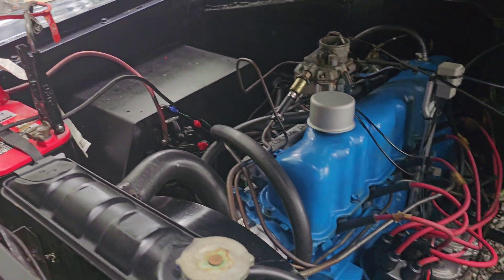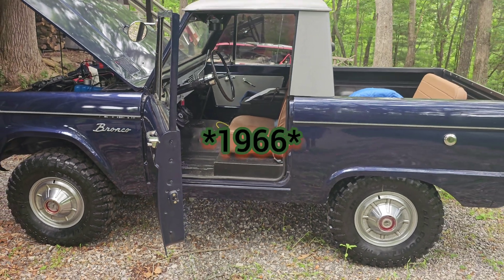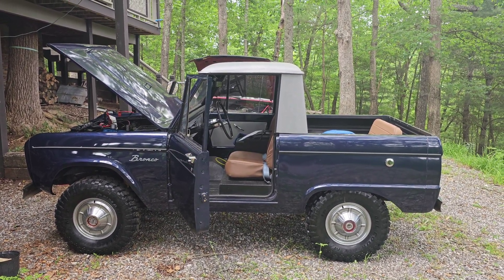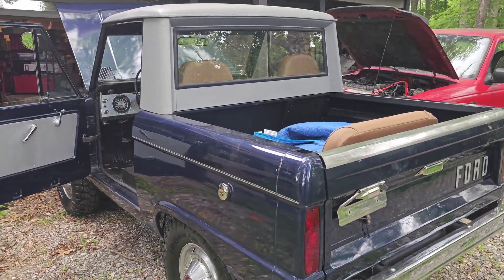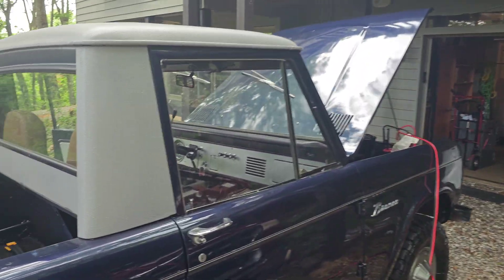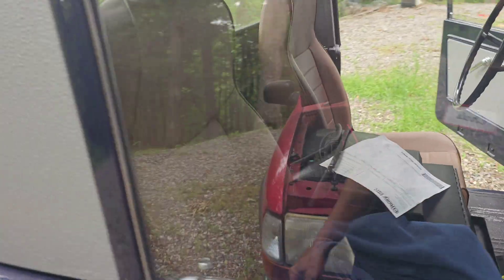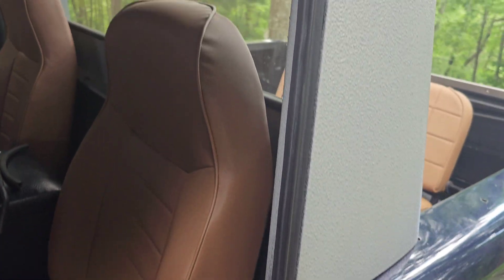The battery was dead so I had to give it a little boost with my Ranger. What we're working on today is a 1965 Ford Bronco. Isn't that gorgeous? Absolutely gorgeous — some of the stuff I get to work on, I am spoiled. It's not 100% original; it's had a little resto-mod done, but very nicely done. Beautiful truck.